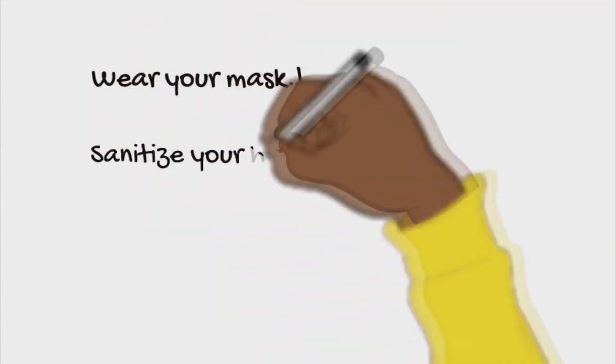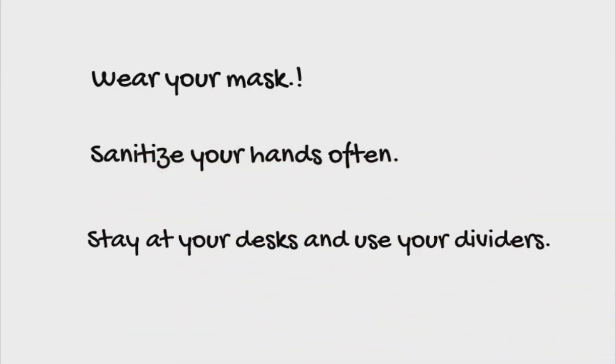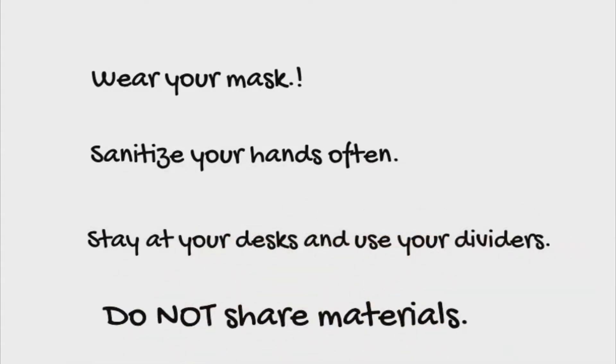Wear your mask. Sanitize your hands often. Stay at your desks and use your dividers. Do not share materials.